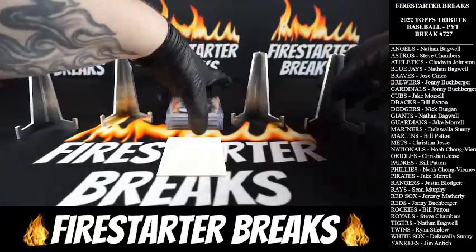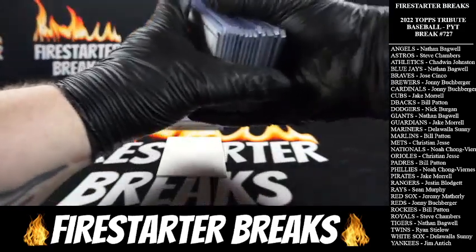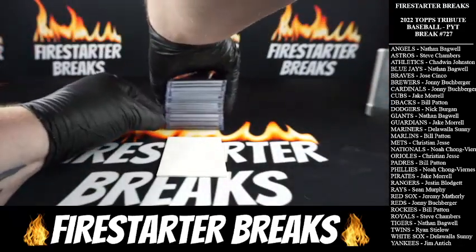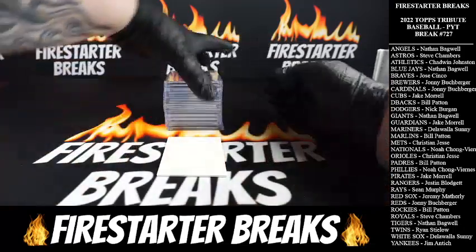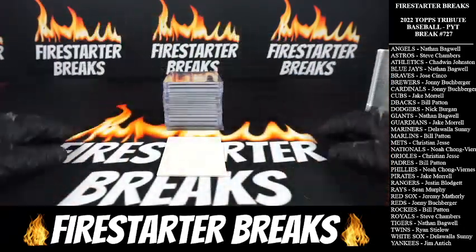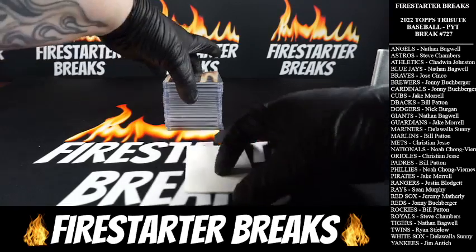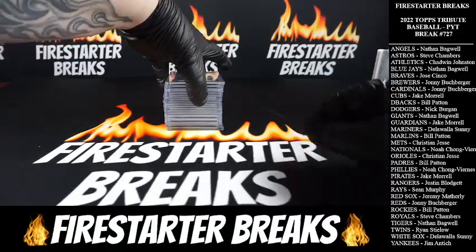Do a quick hit recap here — next box will go up after this. Would anybody be into random teams for this stuff? Let me know in the comments. I think we could do random teams at eighteen a spot — let me know if you guys would be into that for a single box, eighteen a spot, random teams. All right, here is our hit recap.